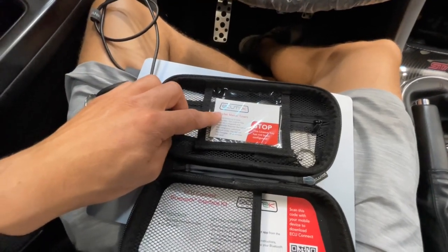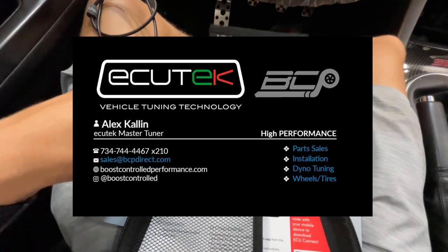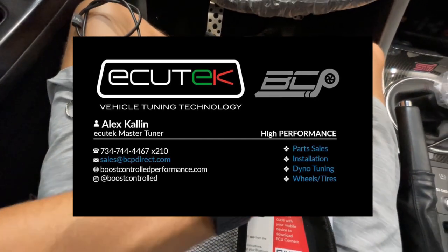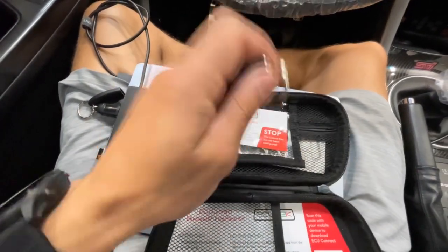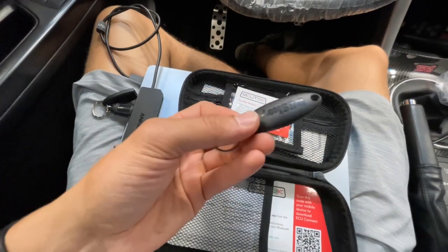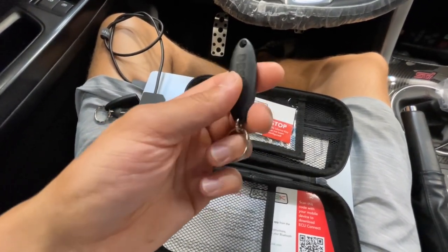You're going to see my business card in here with my contact information. Lastly, you've got your USB key. I've already assigned this key to you if you've received a kit from me.